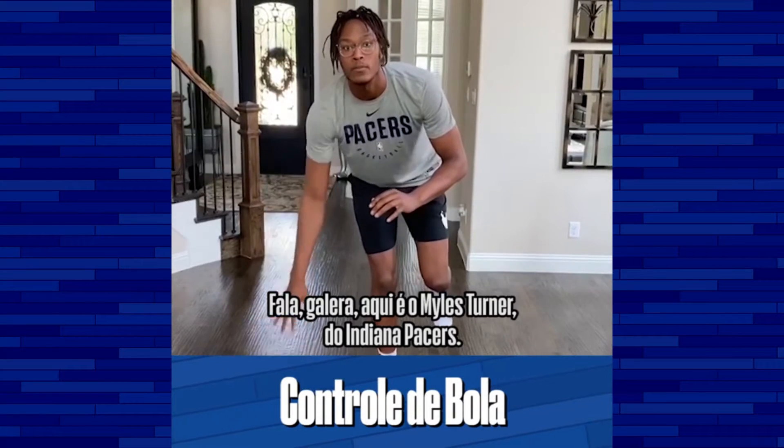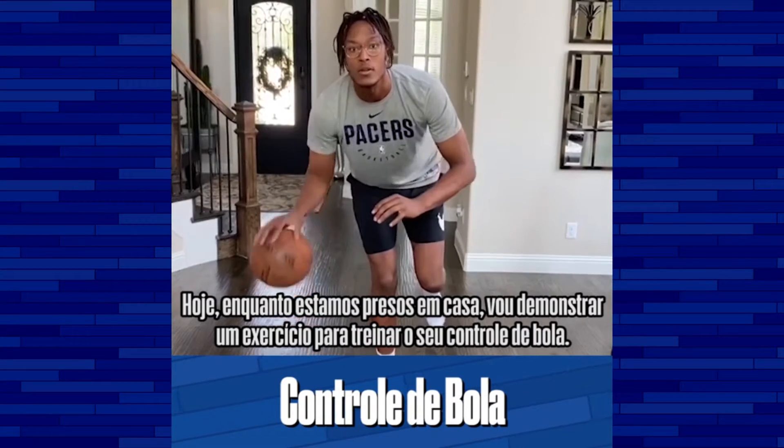What's up guys, this is Miles Turner from the Indiana Pacers, and today, while you're stuck at home, I'm going to give you a drill to help you work with your ball handling.